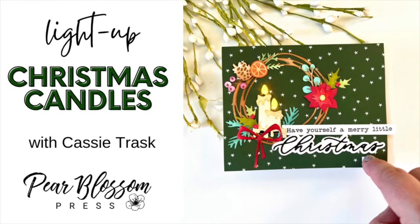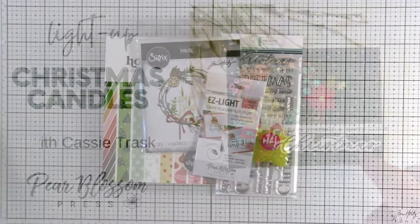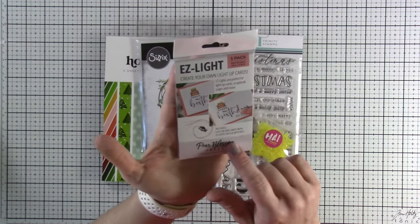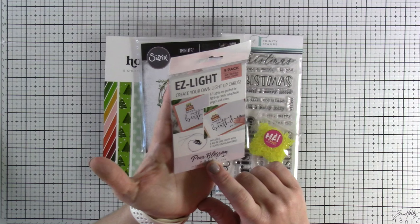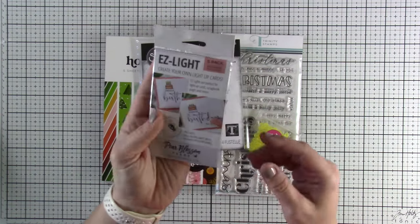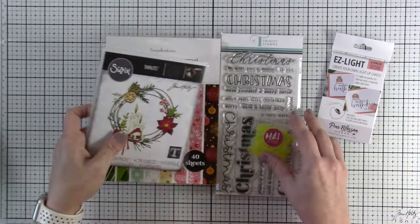Hey everyone, it's Cassie, welcome back for another Pear Blossom Press video. Today we're going to be using the Easy Light and I'm going to show you how I messed up one of my Easy Lights and how I used it for this card, because this was perfect for it. We're going to pair it up with the candle flames.